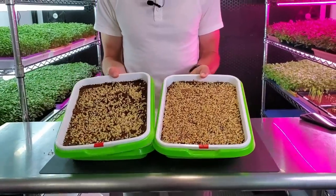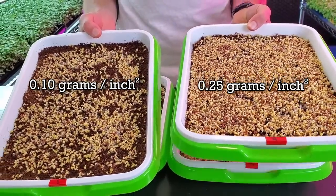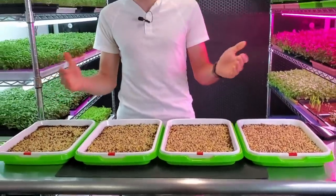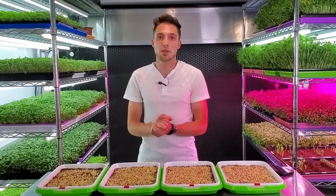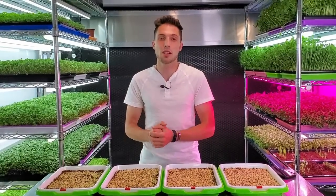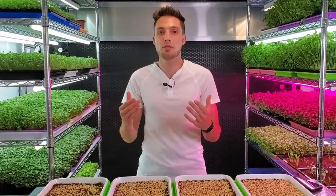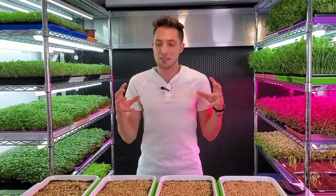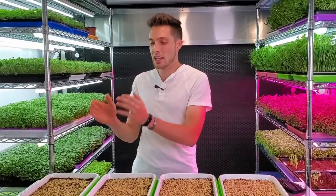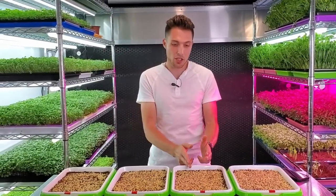You can really see the total difference between these two trays. There is basically no breathing room between the seeds on tray number four, which is likely going to cause some problems. The reason we've settled at 0.1 grams per square inch is because we get the most successful grows, really nice harvest weights, and no issues with damping off, mold, or stress on the plants from incredible densities.